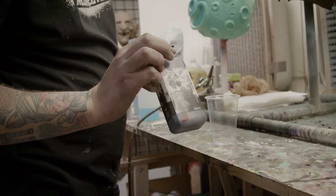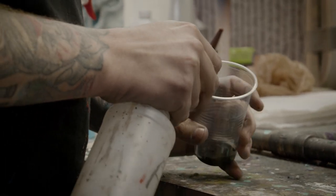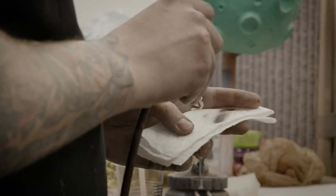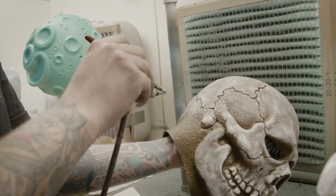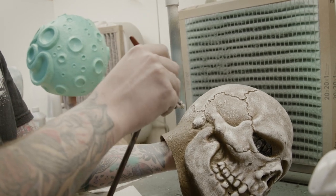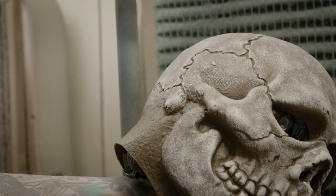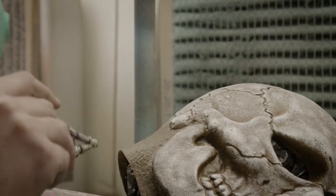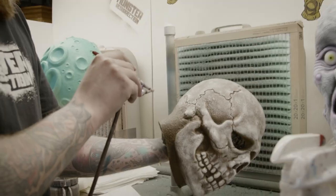This is FW ink black and I'm going to thin it out substantially with alcohol. You can see hopefully the difference here — I've just been kind of dusting this with the black. This side is a lot brighter, and I like this darker undertone here.